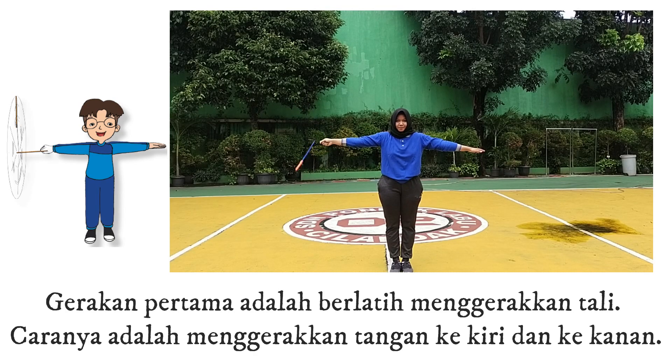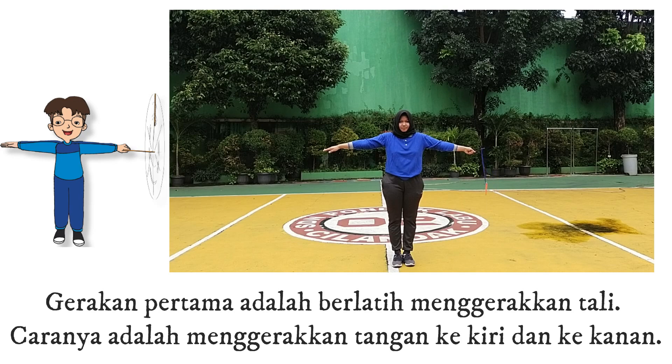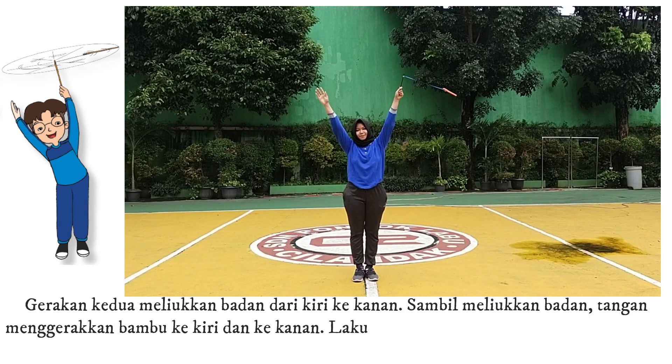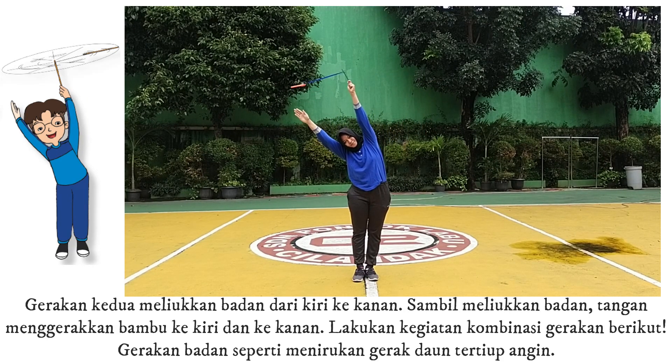3. Gerakan pertama adalah berlatih menggerakkan tali. Caranya adalah menggerakkan tangan ke kiri dan ke kanan. 4. Gerakan kedua meliukkan badan dari kiri ke kanan sambil meliukkan badan. 5. Tangan menggerakkan bambu ke kiri dan ke kanan.